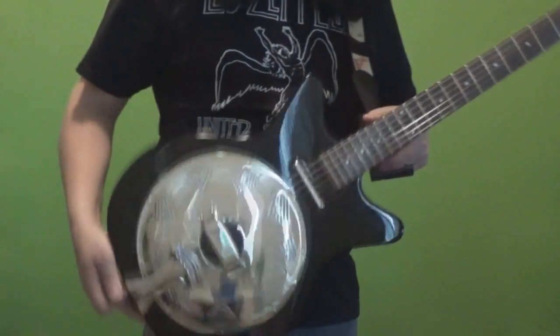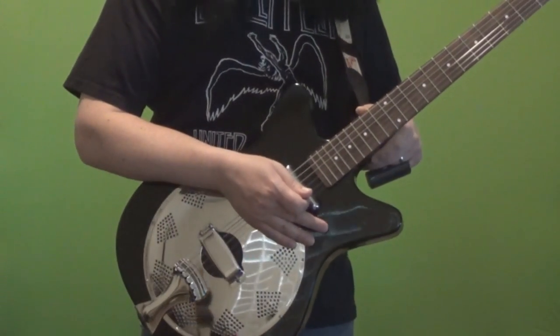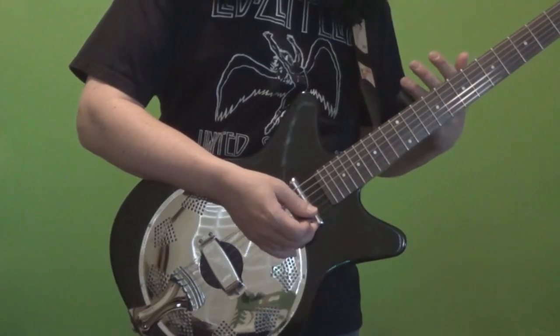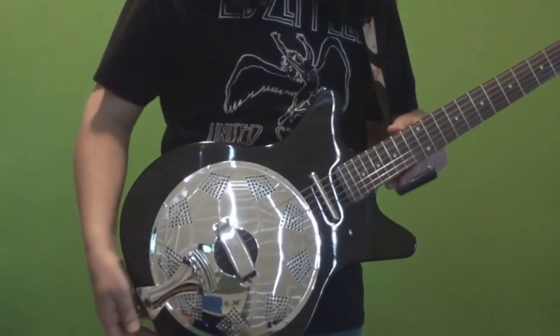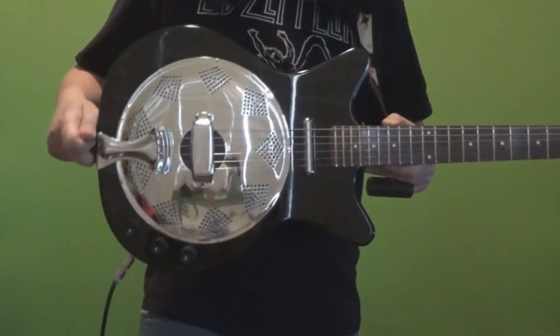Very, very rock and roll looking. I did my due diligence, I researched it, and it got pretty good reviews. So it's not just a novelty thing, at least in my opinion. I'm not a resonator aficionado, so for an experienced bluegrass or blues player they might not be interested, but for someone like me who's looking for a fun resonator that's very rock and roll, this was the way to go.